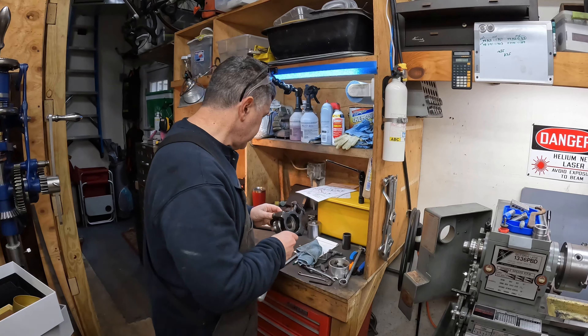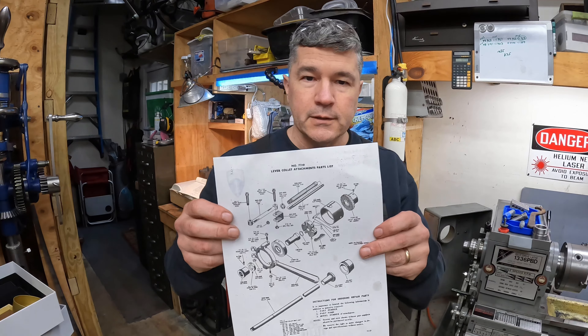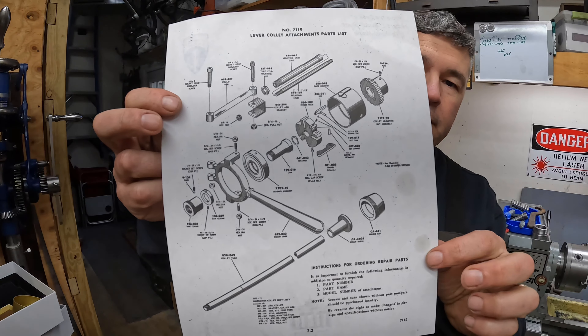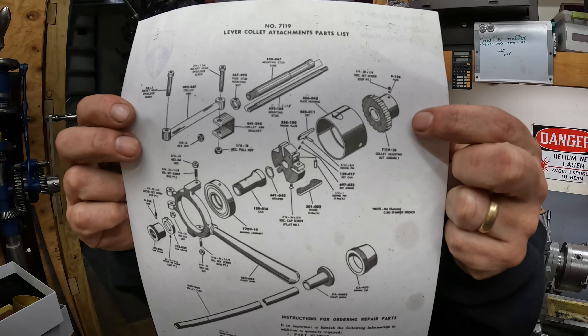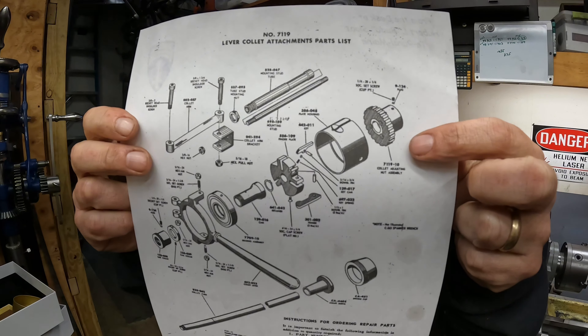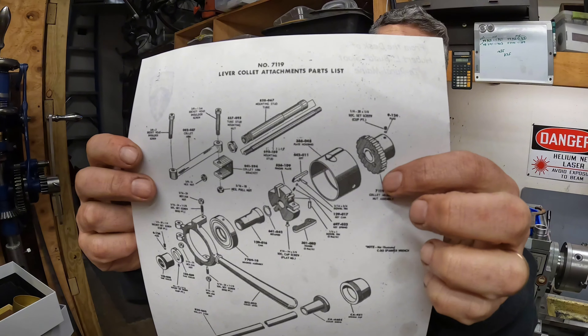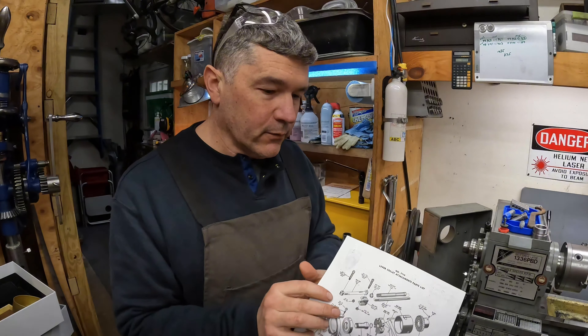This is a little bit of a complex project, so we'll see how it goes. Here's the schematic of the collet closer — it's this piece right here. This is an indexing collet adjusting nut, and I'm missing that, so I want to go ahead and make one if I can.